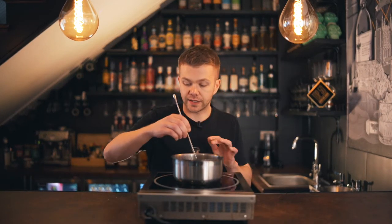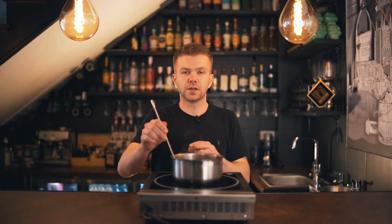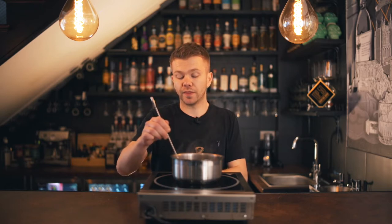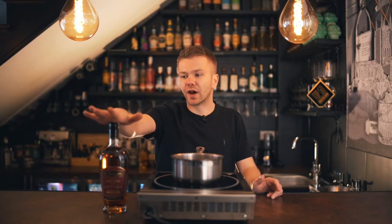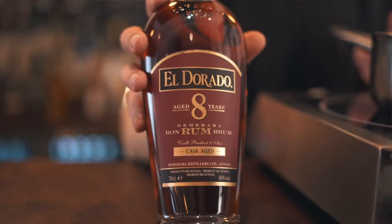We're just going to stir it nicely, similar to the other sugar syrups, just to make sure it doesn't get stuck. With the demerara syrup, it tends to work best with a darker spirit — typically rum or bourbon. We typically use it a lot with El Dorado, an eight-year-old rum. Very tasty, a really nice sipping rum, and it pairs excellently if you're making a rum old fashioned.